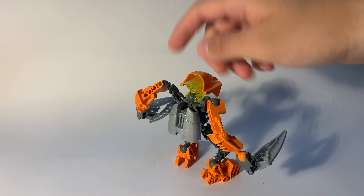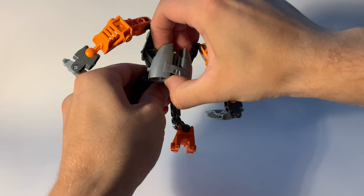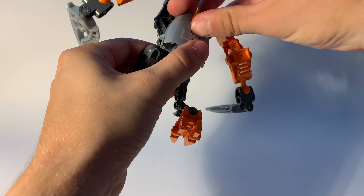From the back, he has jetpacks which hide some gaps and so on. Without jetpacks he would look just like any ordinary set. But the jetpacks give him some special feeling.